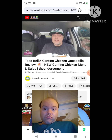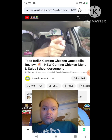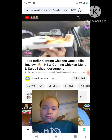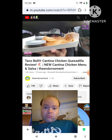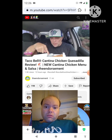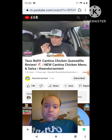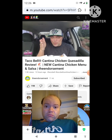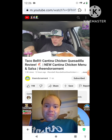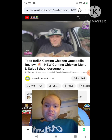What is up everyone, it is the endorsement and it is time for another review. This is where I try something and tell you if you should like it or not — I can be very persuasive. Here it is — the cantina chicken quesadilla, six dollars and 49 cents. Comes with guacamole, comes with sour cream, it's wrapped with cheese on the outside. It might be a little bit messy, but I really did enjoy the taco. Let's check out this second item from the new cantina chicken menu, brand new from Taco Bell.